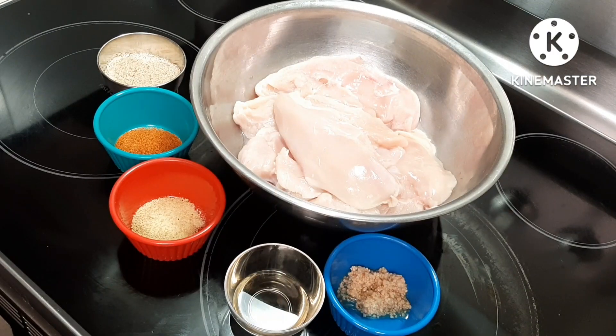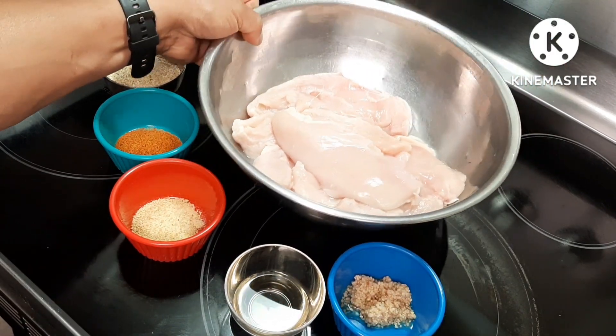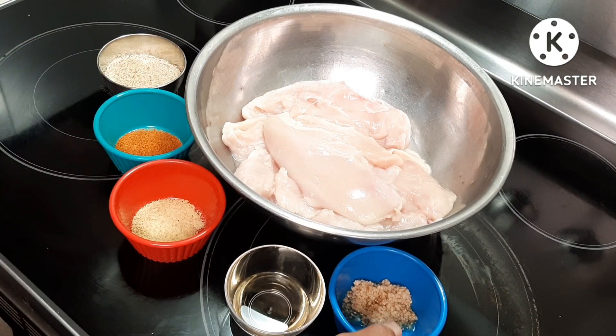Hey, what's up! Another simple cooking tutorial today, or cooking idea. I'll show you guys what I'm doing today — I have chicken breast here, and I'm going to bake it in the oven.